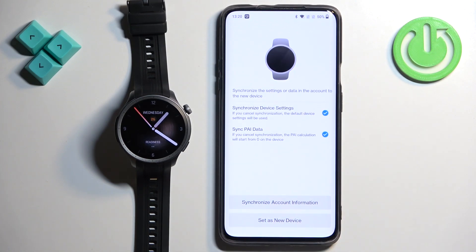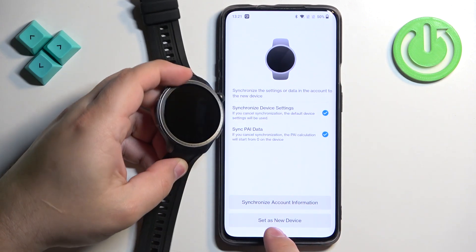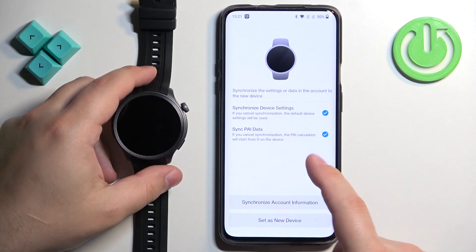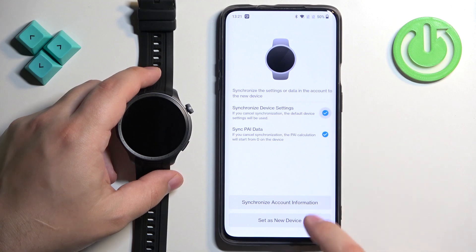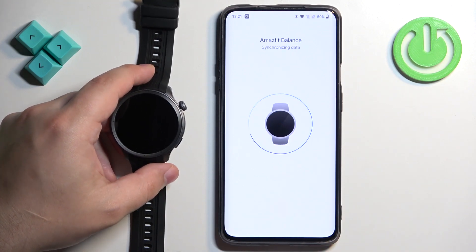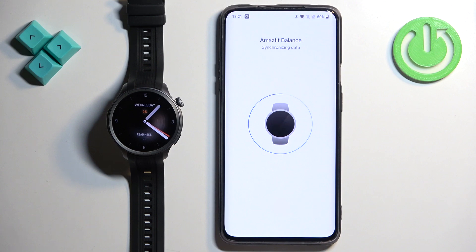Here we can synchronize data from our account to our device — for example settings from previous devices. You can synchronize them to this watch, or you can check or uncheck the options. I'm going to tap on Set as New Device.